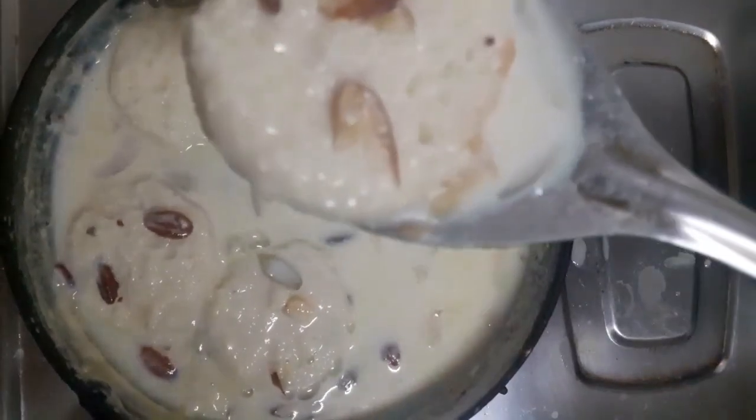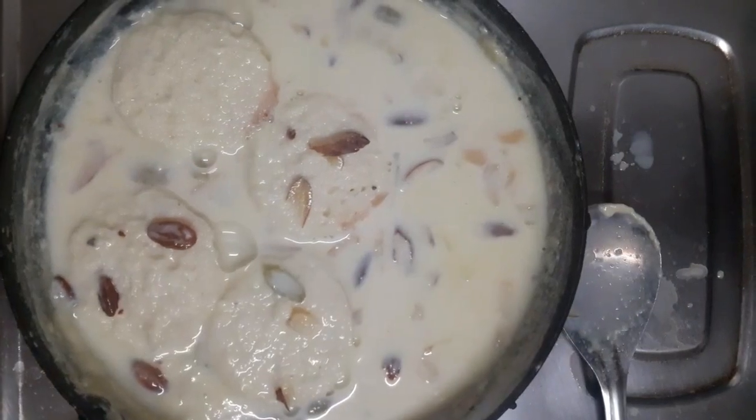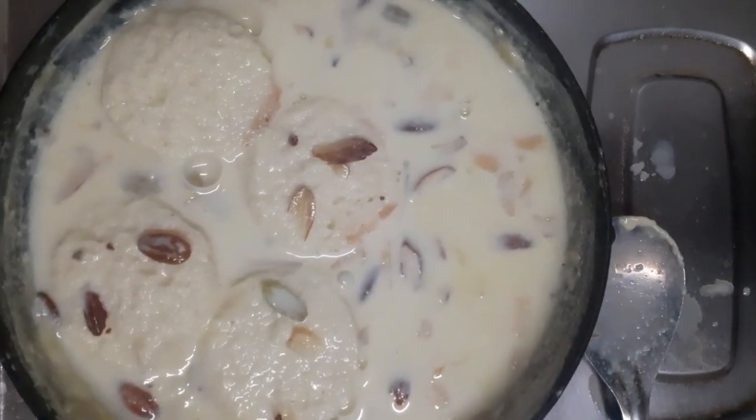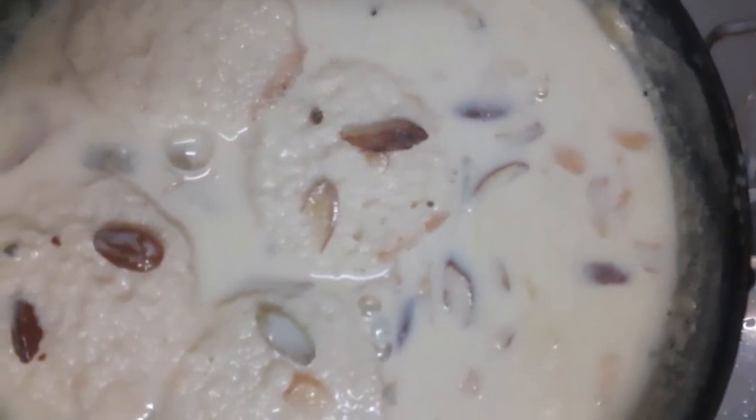It is very tasty and delicious. If you like this recipe, you will definitely try it. It is very unique and very quick to make.